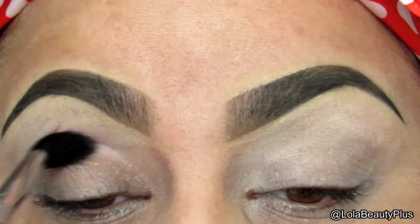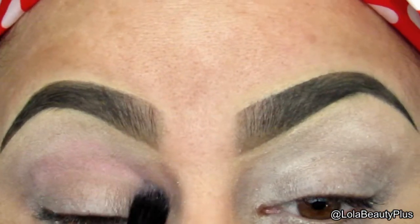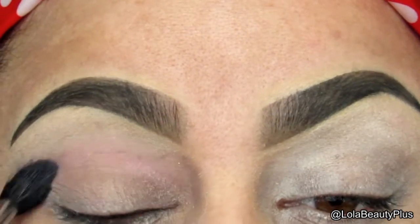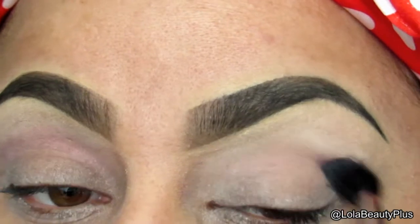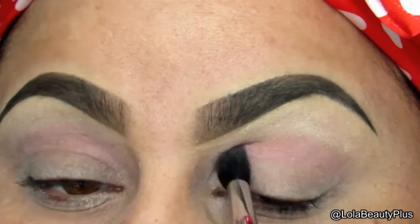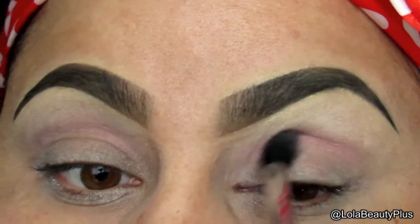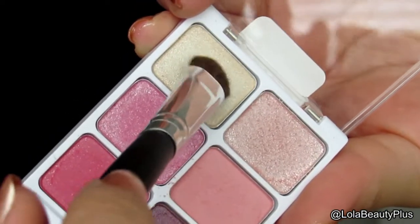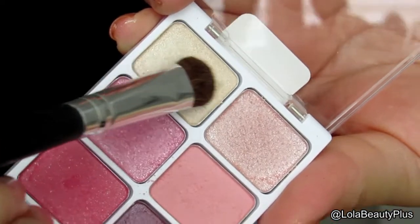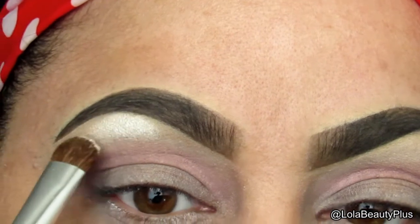It's a matte color and I'm going to use that in the transition area going from inner corner to outer corner as per usual. Next I'm taking this highlight color — it's a shimmery highlight color — on this flat, I believe it's a Coastal Scents brush.